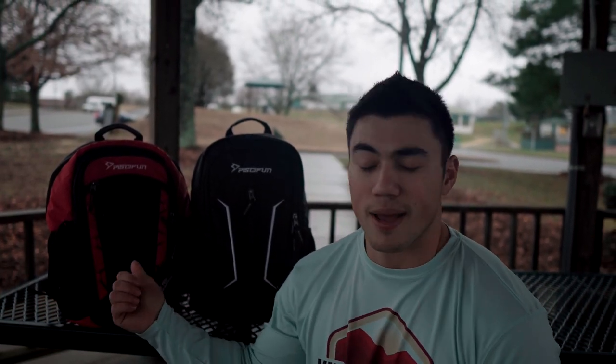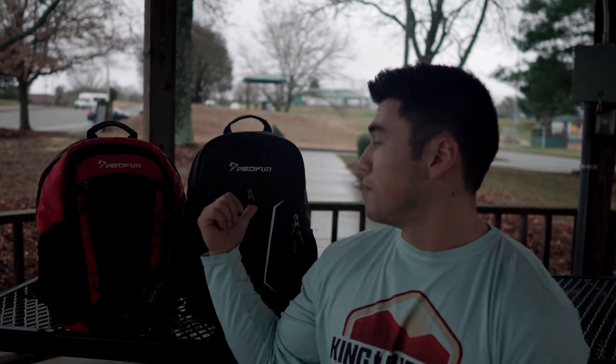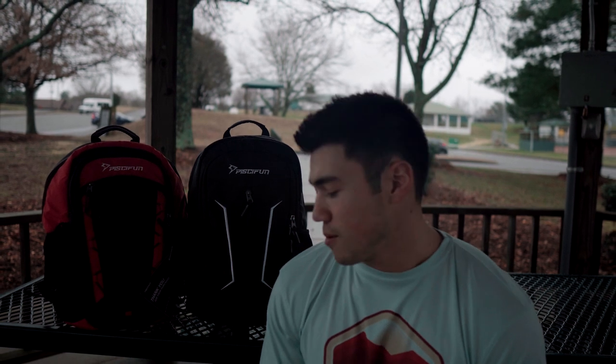Overall, after wearing these, they feel great on my back. I don't have a lot of stuff in there, but I do have some, so it is pulling on my back a little bit. But overall, these backpacks are awesome. Go check them out — I'll leave a link to each of them down below. I really think both backpacks are a good choice, just depending on what you may be looking for. The price difference is maybe just a couple dollars, so it's not a big difference. You may be getting an extra pocket in one, so it's based on your needs.